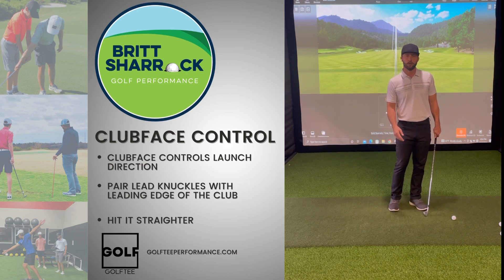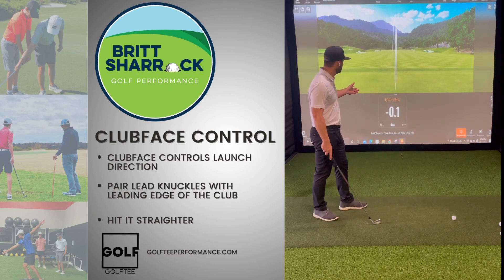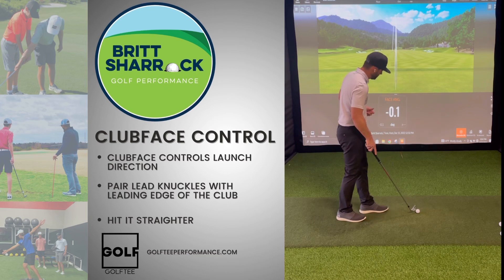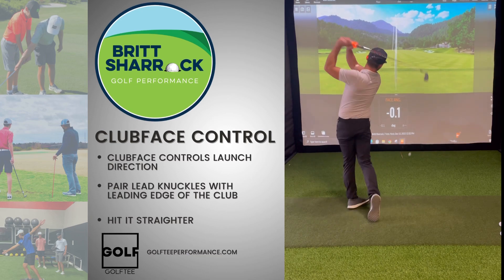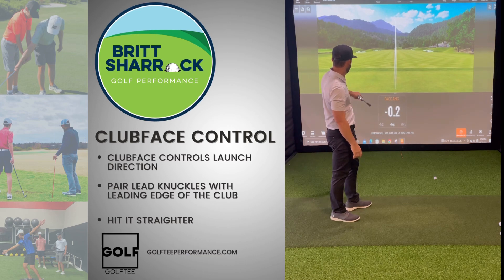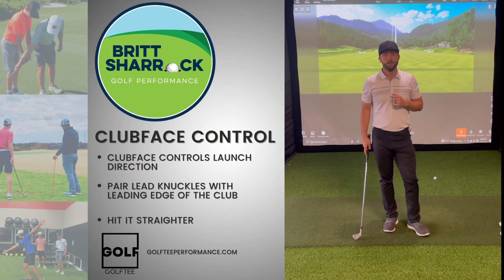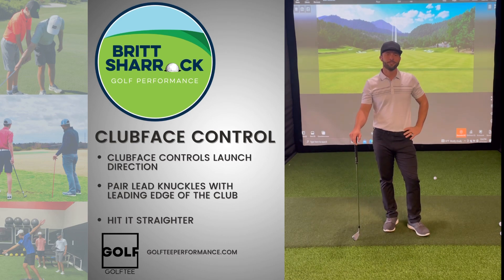We've got TrackMan set up and we're going to be tracking our face angle. Let's give it a shot. Pretty good — negative 0.2, so that face is just slightly closed at impact. Come to Golf Tee and you'll know more about your game. Thanks.